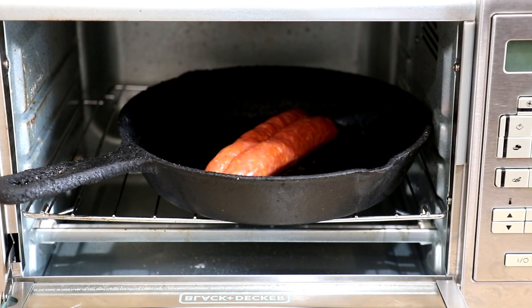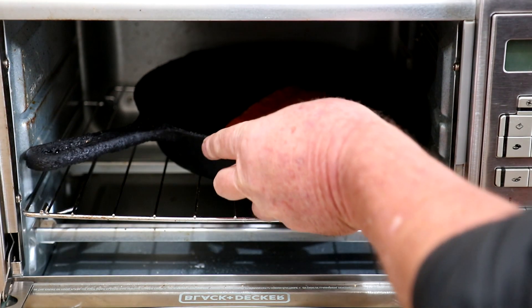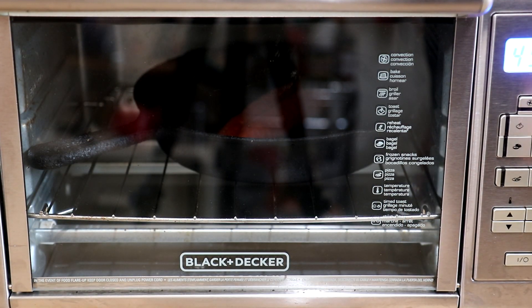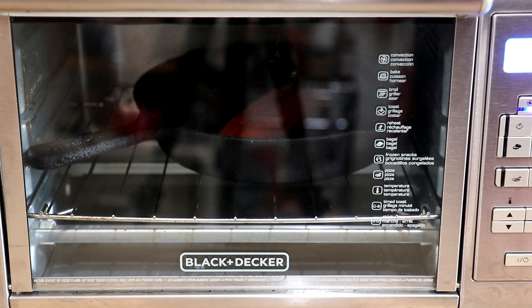A 10-inch cast iron skillet fits perfectly in my toaster oven, so we'll get that in there and I'm gonna set this to bake at 450 degrees Fahrenheit. I'll just keep an eye on it and let you guys know how long it takes.